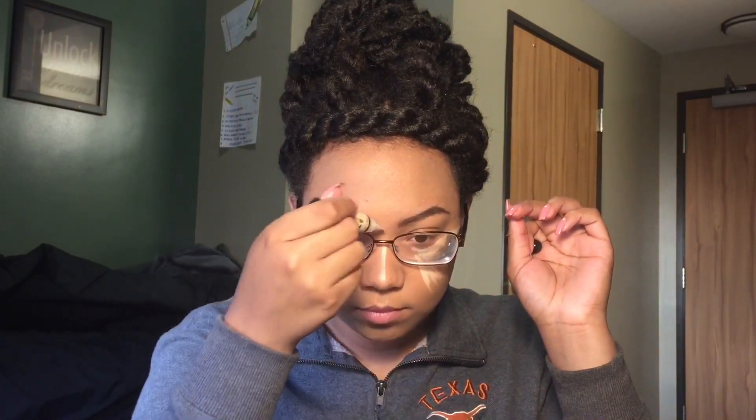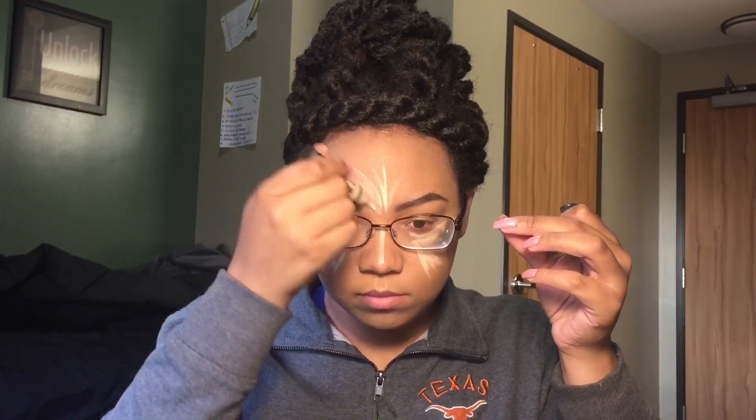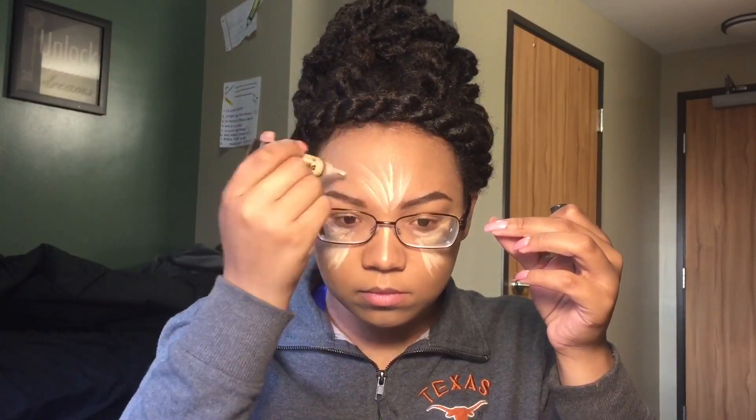I'm also going to take that and put it down the bridge of my nose, on the middle of my forehead if I can get enough product. I'm going to go ahead and put it right on the edge of my jawline and on my cupid's bow and chin.